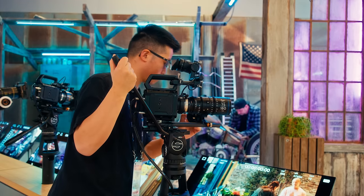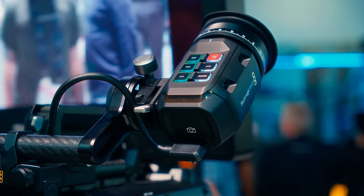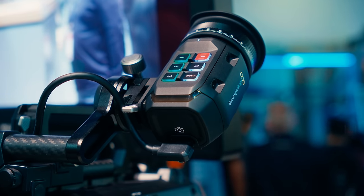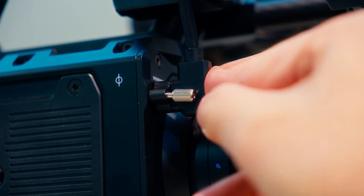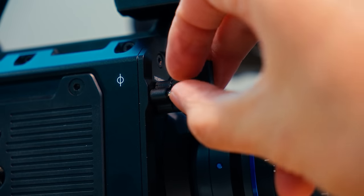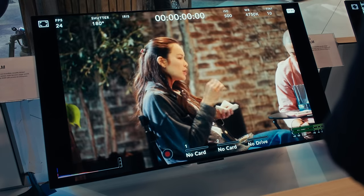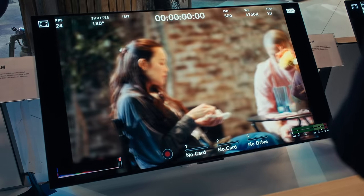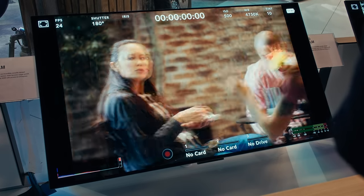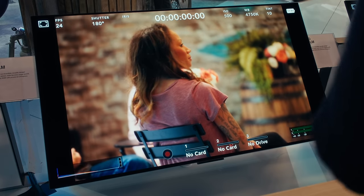Blackmagic had all the demo Pixis cameras fitted with their new UrsaCine EVF, which is quite good, but I don't think it'll be a common pairing since the EVF itself is more than half the cost of this camera. I did ask Blackmagic directly if the Type-C port dedicated to the EVF on the front of the camera will ever be used as a display out for any other monitor. My Blackmagic rep could only 100% confirm that it is made for the EVF, but I personally got the impression that they are actively working on other uses for this port in future accessory releases, so it'll be interesting to see if they come up with anything.